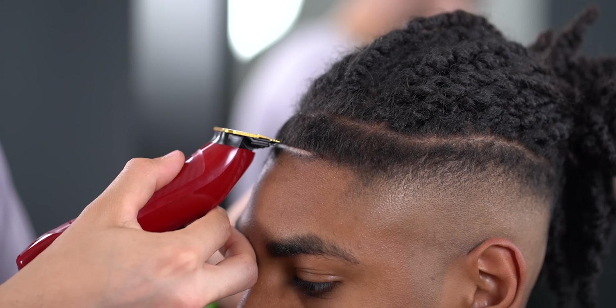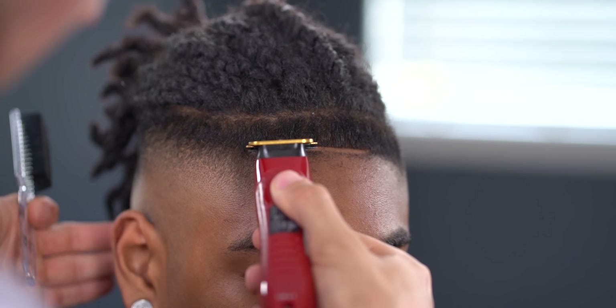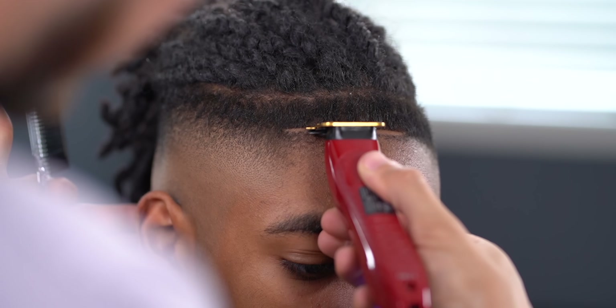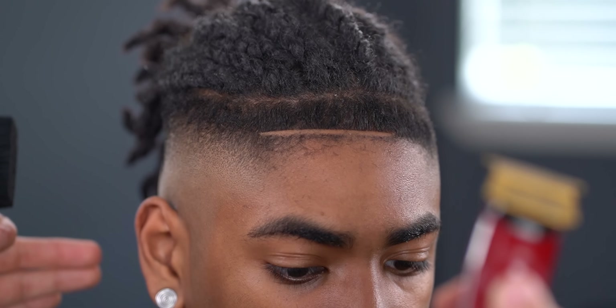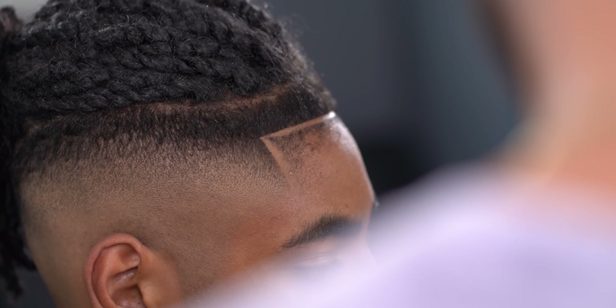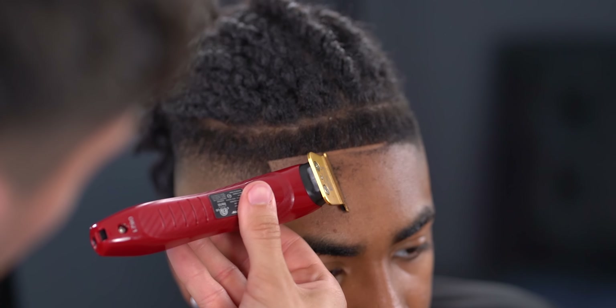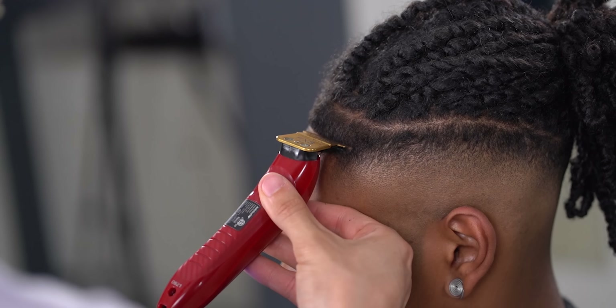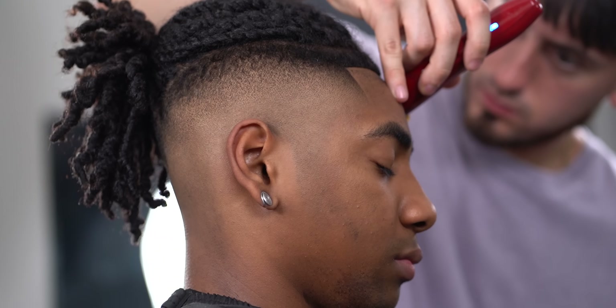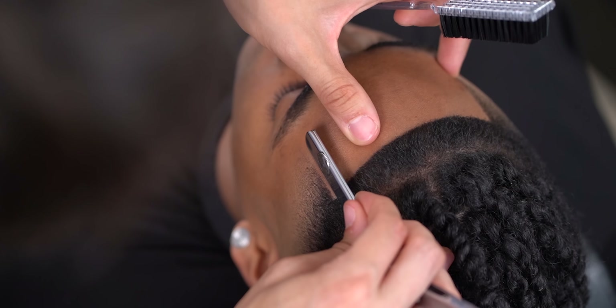Guys, you can't go wrong with the FX3s when lining up, so if you want to shop this trimmer, make sure to use my discount code MARTY10 at any BaByliss site. All that is left to do is razor, and we're set.